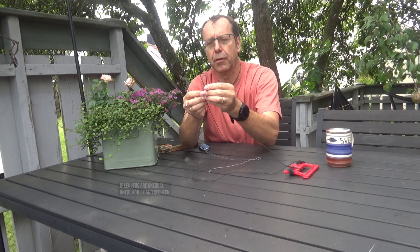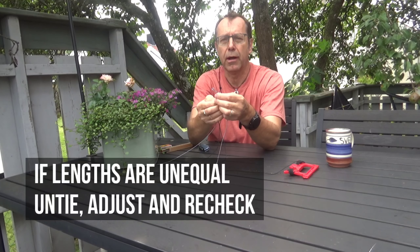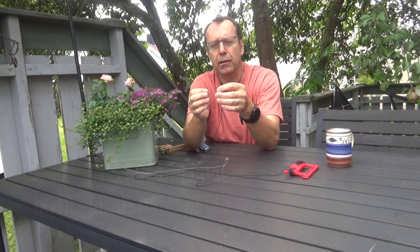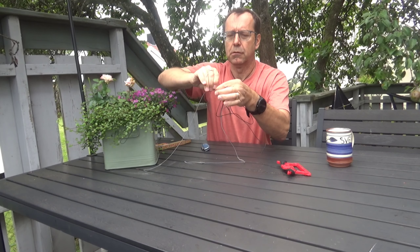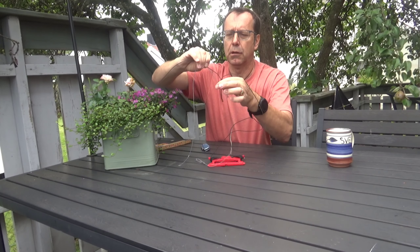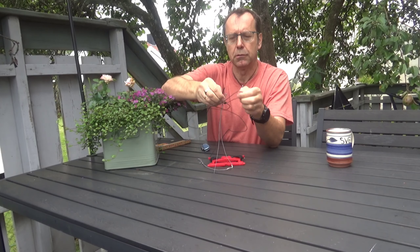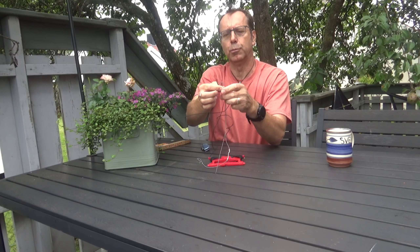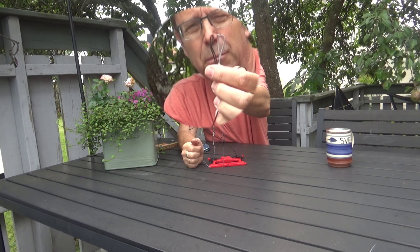Checking the length — they must be equal, and they are not, so I have to adjust it. The new bridle leg was a little too long so I need to shorten it a little. After aligning the loops, this time it looks good. The loops are now the same length.